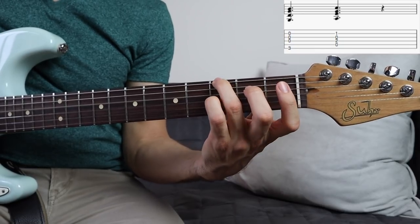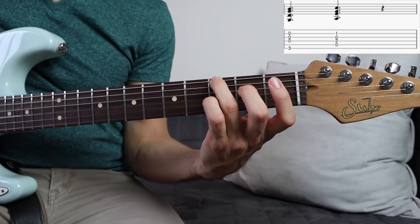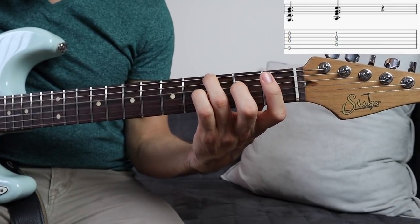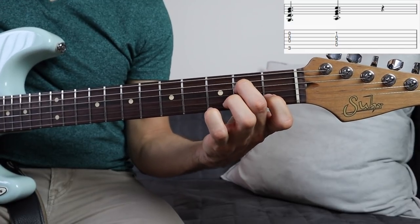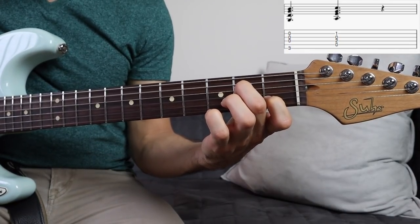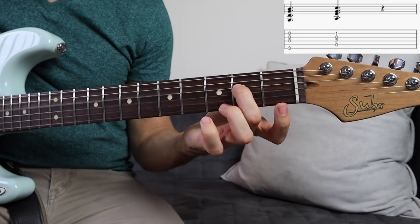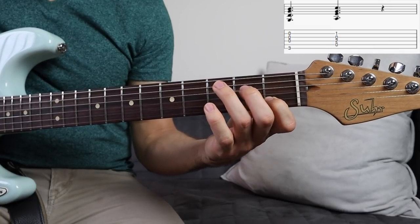On the next part, we're going from G — that G voicing right there — to an A minor 7. What's different about this G voicing is it's actually real similar to the one everyone plays, the open position one. But in the song, they're playing that B there, that open 2nd string on top. So I like to play the G with the open 2nd string on top. And then it goes to the A minor 7, which is just like an A minor chord except the 3rd string is open. That's an A minor 7.